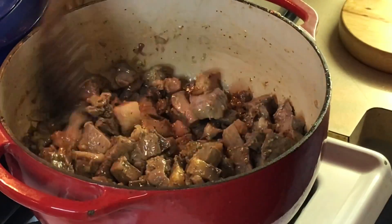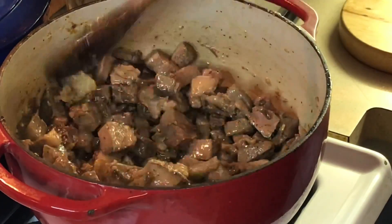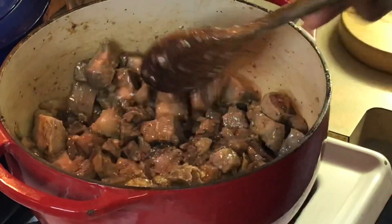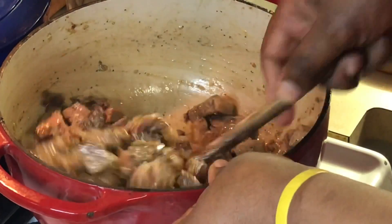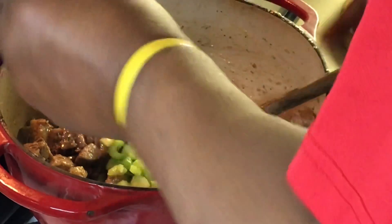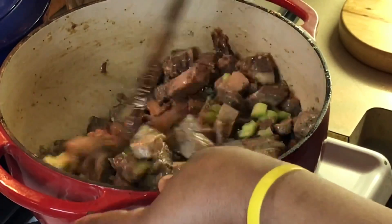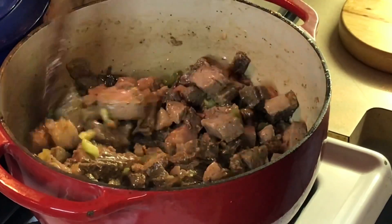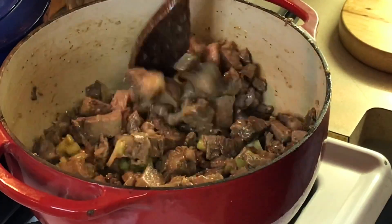Okay, we're back. Look at that nice sear on there — I wish y'all could smell this. That garlic and the prime rib smelling really good. I didn't add salt because my Cavender's and my shake don't have much salt — it's all about flavor. Now I'm gonna add my celery to this because the celery is not cooked like the frozen vegetables. I'm not using a lot of celery since I'm not a big fan of it, but I want to get a good start on cooking it.